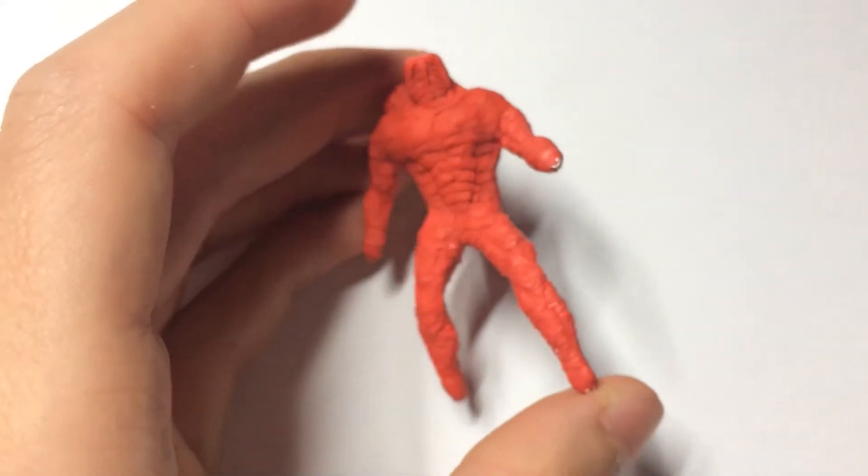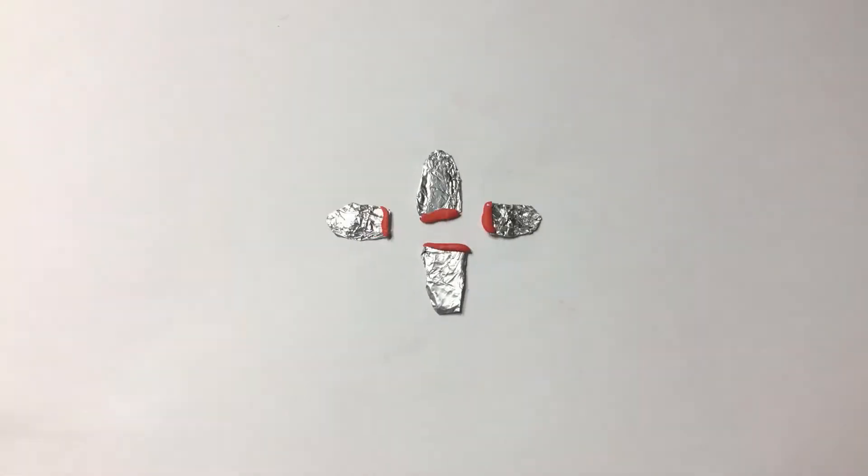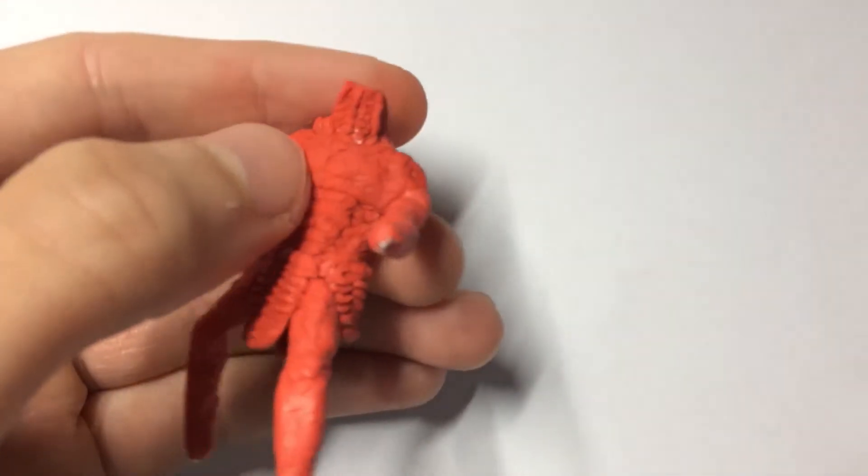With that all done, I realized that unless I wanted to be censored, I needed to cover up this creature's crotch. So I made four textured panels and arranged them around his waist as a nice kilt, before baking him again.